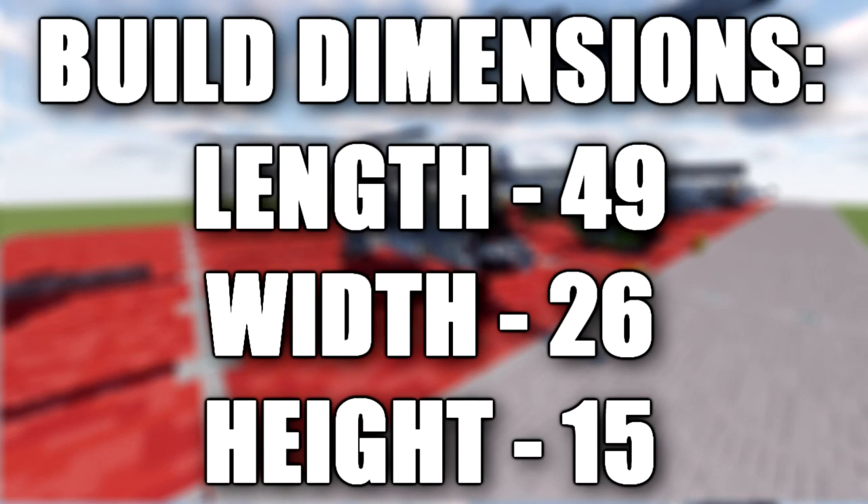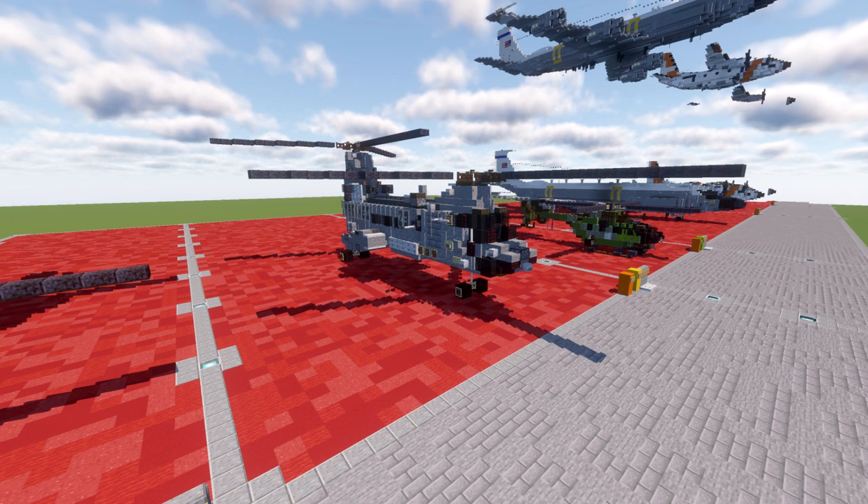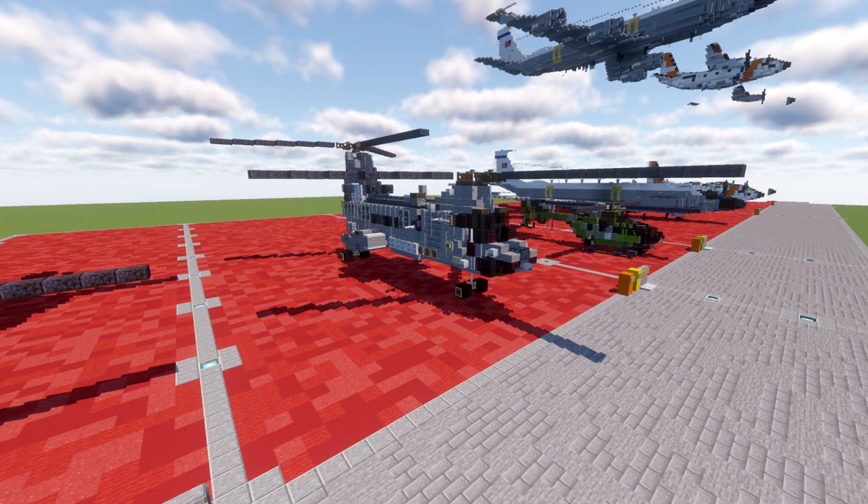In this tutorial we will be building the Boeing Vertol CH-46 Sea Knight. The Boeing Vertol CH-46 is a medium lift tandem rotor transport helicopter powered by twin turboshaft engines. It was designed by Vertol and manufactured by Boeing Vertol following Vertol's acquisition by Boeing. Development was originally designated as the Vertol Model 107 and commenced during 1956, envisioned as a successor to first-generation rotor aircraft such as the H-21 Flying Banana, which had been powered by piston engines.